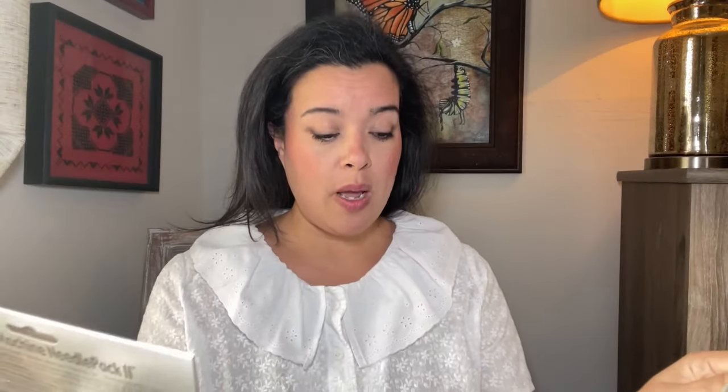Here they are - both of them are from Colonial Needle. I'm going to open up each one and explore them with you. I've never seen these before; I literally just ordered them and got them in the mail, hoping and praying this is very very close. We're about to find out together, but I think it's gonna be good. This one is Machine Needle Pack Two, the other one is Machine Needle Pack One.